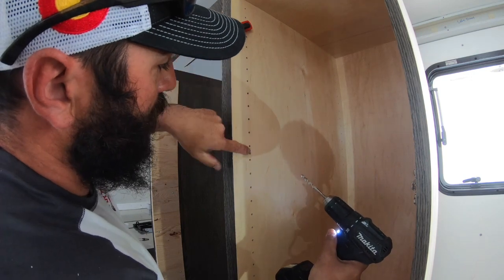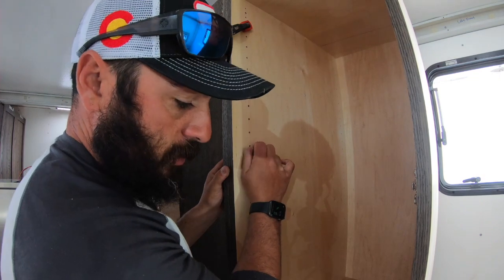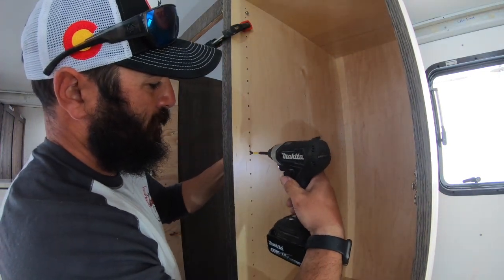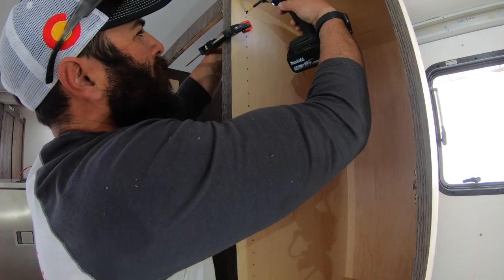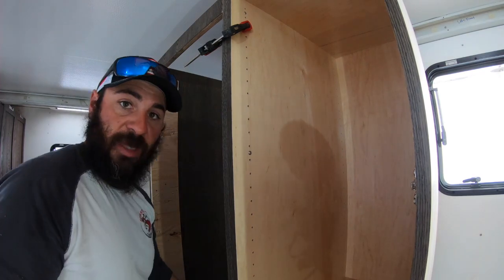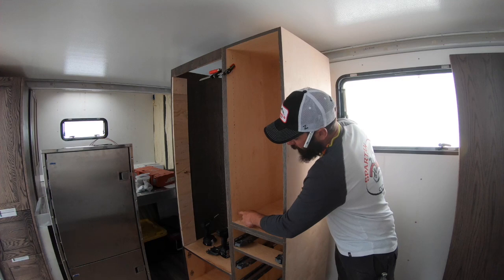I like to put these screws along in series with my shelf bracketry — I think it looks a little bit cleaner. Come back through and tighten them up. Now we've got these cabinets bolted together as an assembly, the whole thing together with screws and those interlocking bolts.